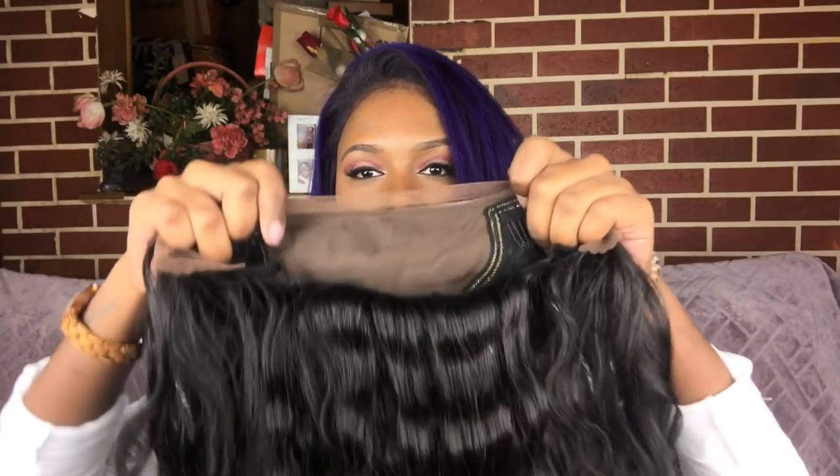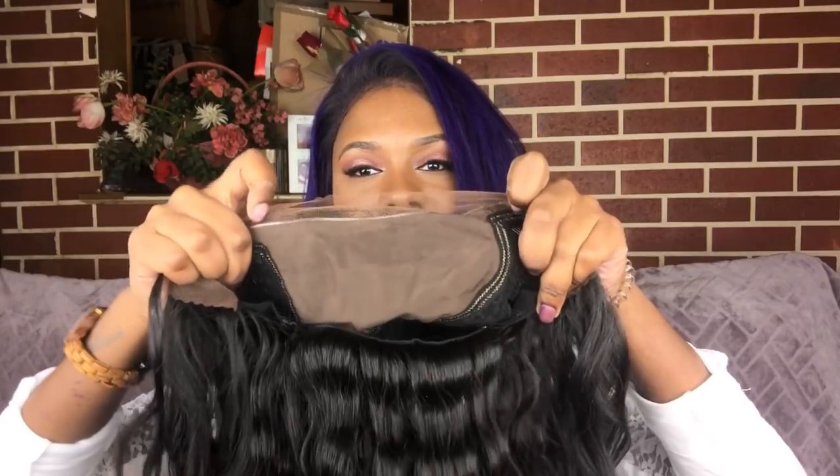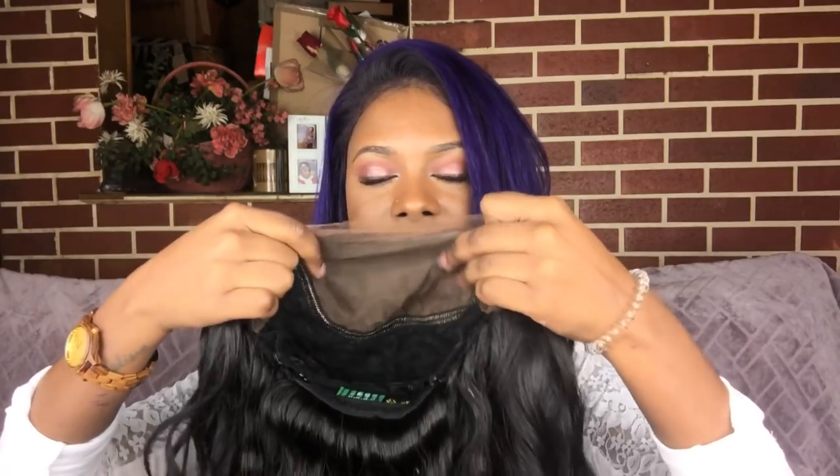This is the wig straight out of the package — it is silky and has a tiny bit of shine, nothing too major. I'm going to leave the shine alone. It comes with Swiss lace, you get two combs in the front by the temple, another comb in the back with adjustable straps. The hairline comes about 98% pre-plucked, so I'm just going to cut the lace.